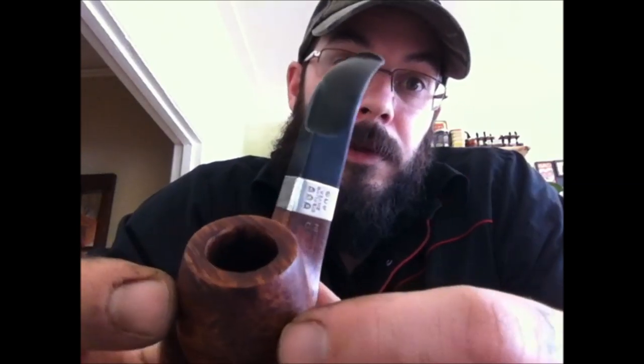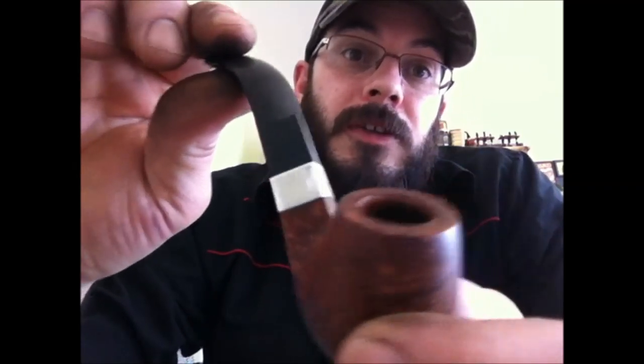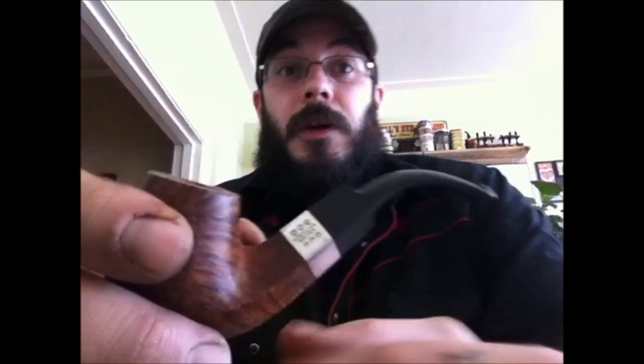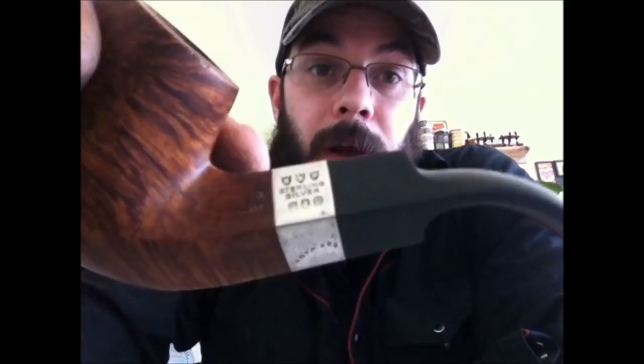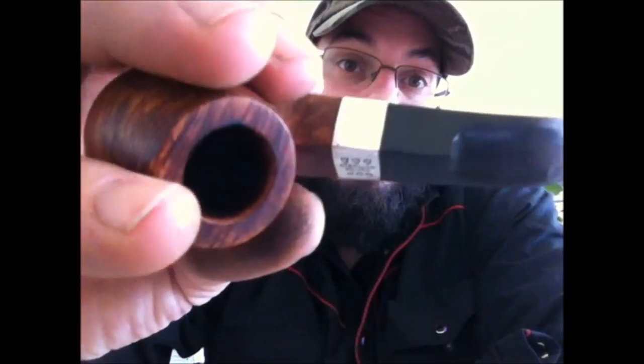I wanted to show you this nice pipe and a great trick that my good friend Scott told me about. A big shout-out to Scott — this guy is full of little tricks and tips and info, and he's a wealth of knowledge. He's my Montreal wingman when it comes to finding pipes and information and pointing me in the right direction. He's been very helpful. So Scott, thank you. If you have any of those really nasty tarnished bands, a little bit of that fine white ash goes a long way.